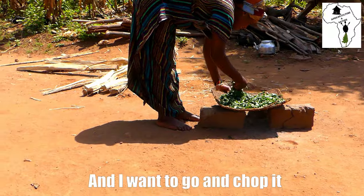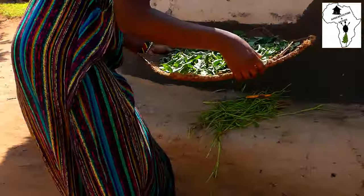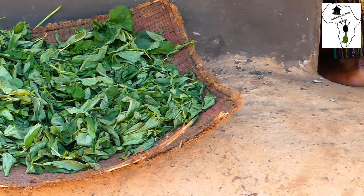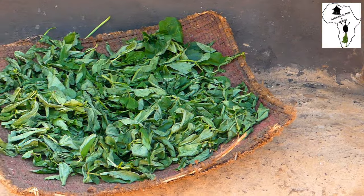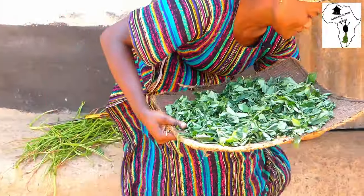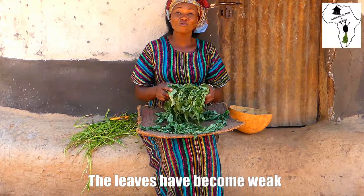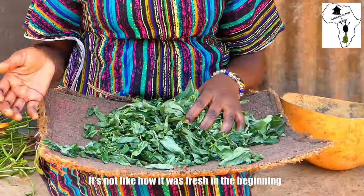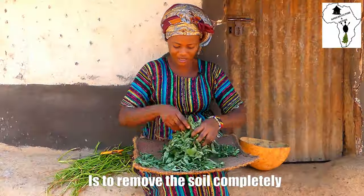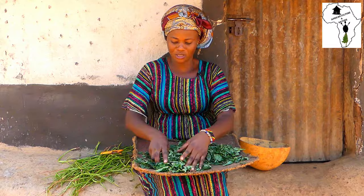It has now wilted already and I'm going to chop it. It's now good. Now you can see my Vigna anguiculata — the leaves have become weak. It's not like how it was fresh in the beginning. That is how you tell that it has now wilted. This is to remove the soil completely. If it has not wilted, the soil can't come out. But with this, the soil comes out.